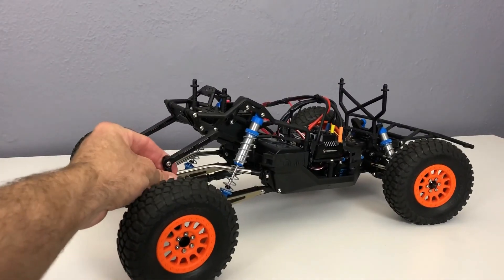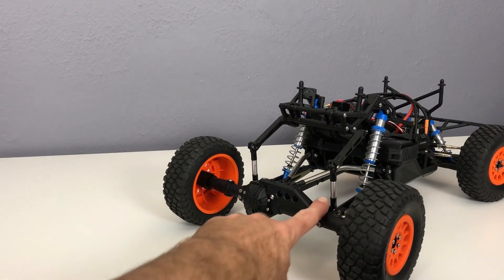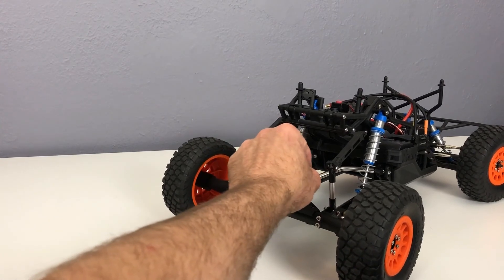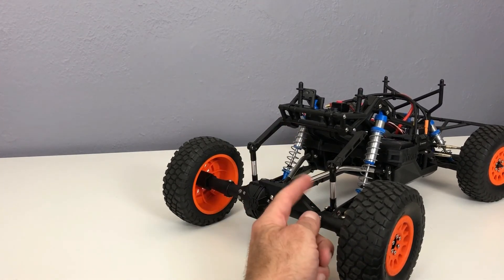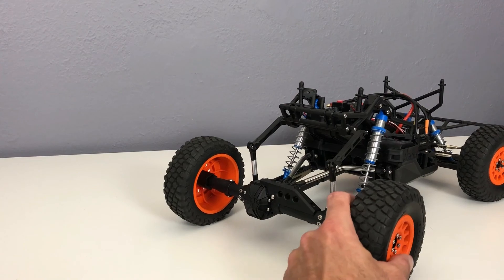In the back, I went with aluminum uprights on the sway bar and aluminum upper arms to replace the plastic stuff, because on my Bomber kit I had those break as well. So I decided to go ahead and put them on during the initial build and order those parts upfront.